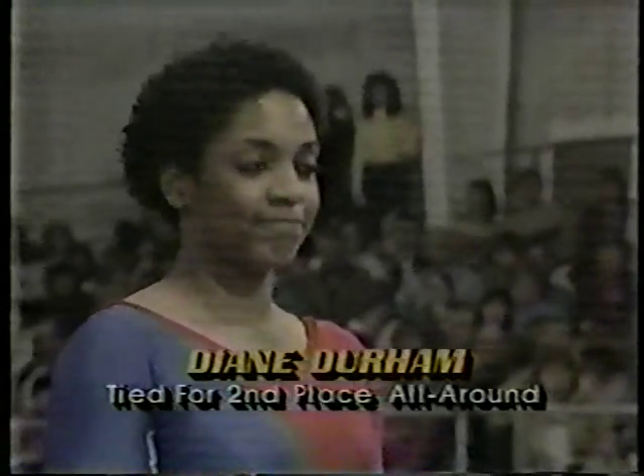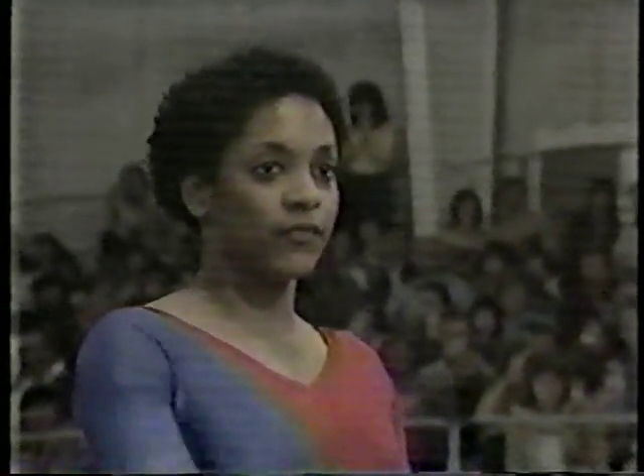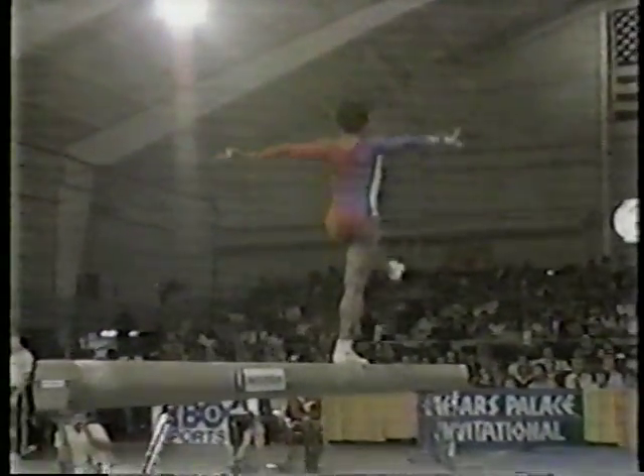Diane Durham, tied for second place in the all-around after two events — she is tied with Mary Lou Retton. 9.85 is the score to beat, performed by Tracy Talavera. Mary Lou Retton scored a 9.65; if Diane Durham scores a 9.65, she will be tied for first place in the all-around. No falls so far — so good.